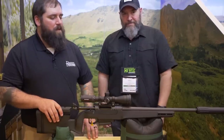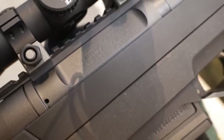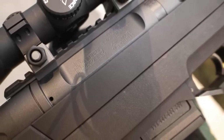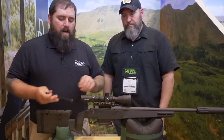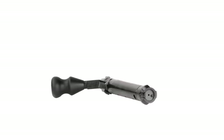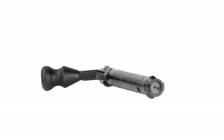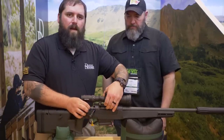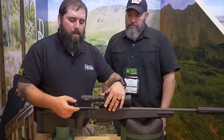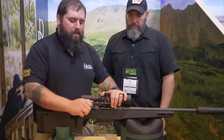Absolutely. We start off with a stainless steel action as well as a stainless steel barrel — all Daniel Defense designed. The action is based on a three-lug design with a floating bolt head. It's going to have a Sako-type extractor with an M16 ejector. That floating bolt head allows us to be extremely tight when locked up, but as soon as we open and come to the rear, we are able to clear dirt, debris, ice, snow — whatever you may come across.